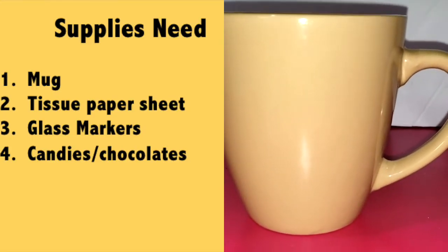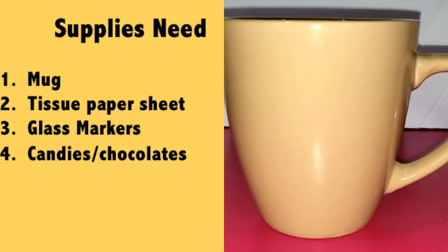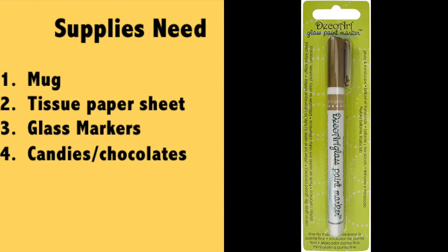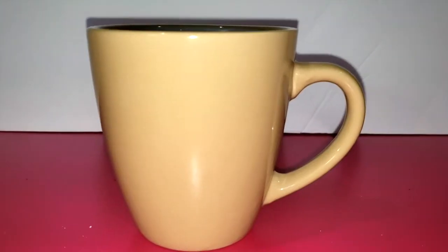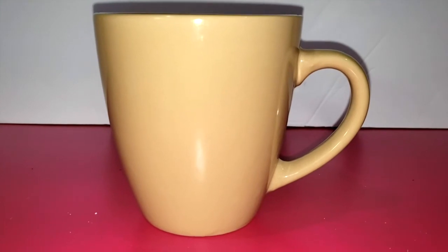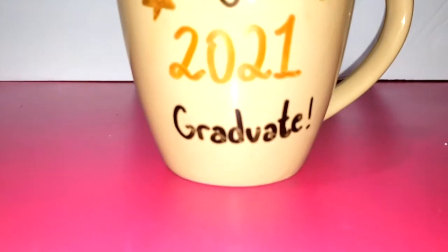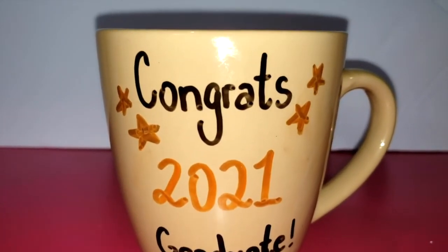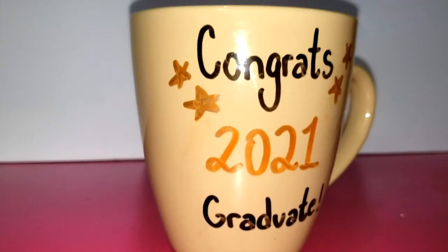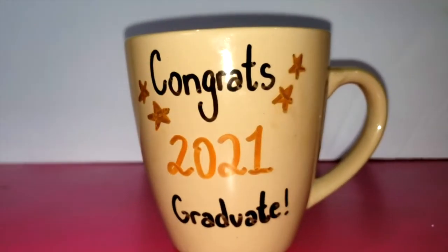To make this DIY project, the first thing you're going to need is a mug, a tissue paper sheet in a color of your own choice, some glass markers, and some candies and chocolates. Start off with grabbing a plain mug and make sure to clean it before you draw or write anything on it. Once it's dry, start writing a sweet message on the mug. I ended up writing 'Congrats,' added some stars, wrote '2021,' and at the bottom I wrote 'Graduate.'